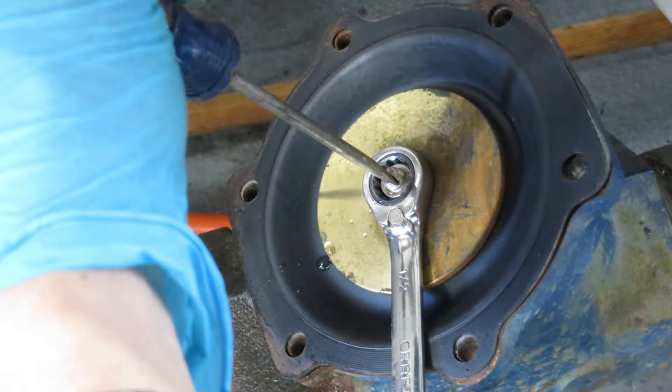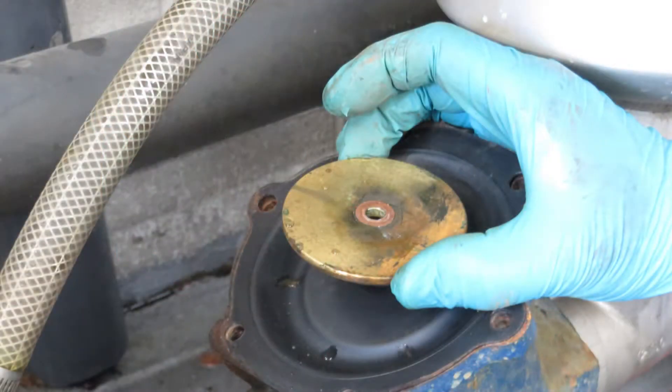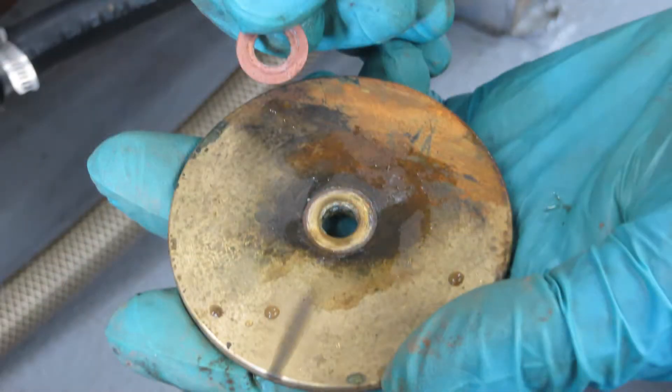To do that we'll use the medium straight blade screwdriver and a half inch wrench to hold the slotted shaft steady while loosening and removing the nut. Save the stainless steel nut even though you're going to get a new one in the kit — the originals always seem to go on better and stay on longer than when you try to use the new ones. Remove the circular bronze plate and take off the copper washer. You can discard the washer because you're going to get a brand new one in the kit.